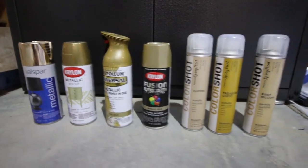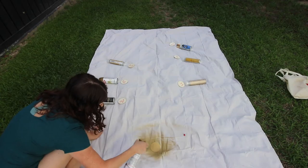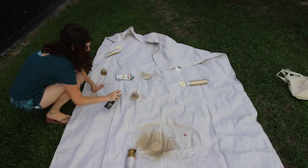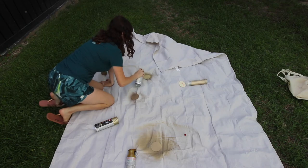I sampled seven different gold spray paints for this project. They're all paints that you can get at either Lowe's or Home Depot. For each sample I used a little wooden disc and did two light thin coats.